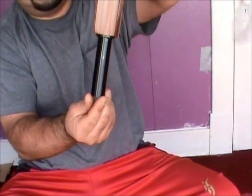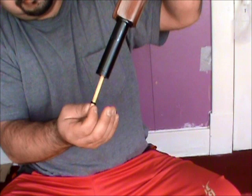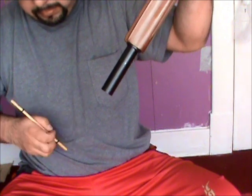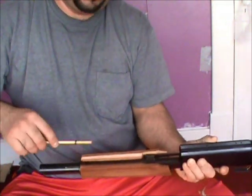Put the magazine upside down — as you can see there's a plug. Just pull it out and that's it. This is the plug that goes inside your magazine.